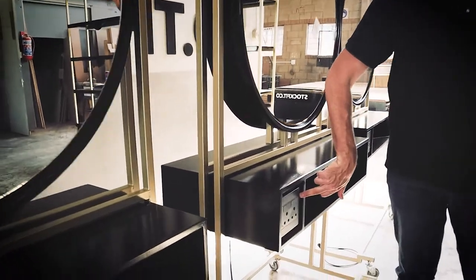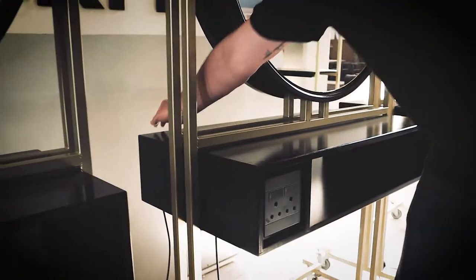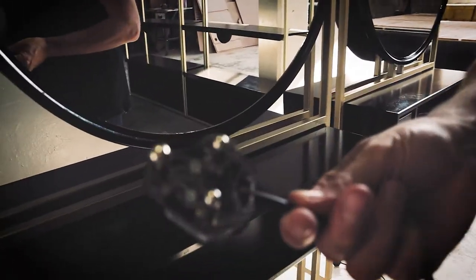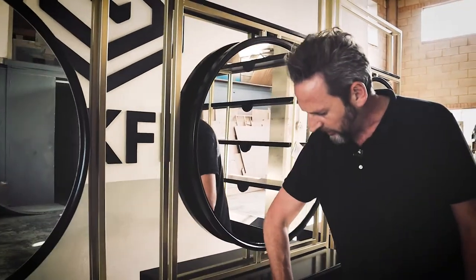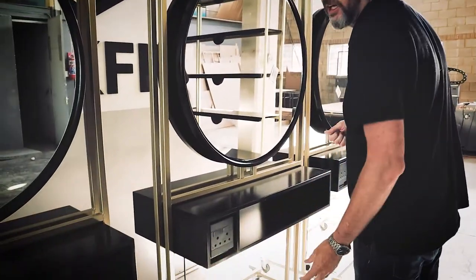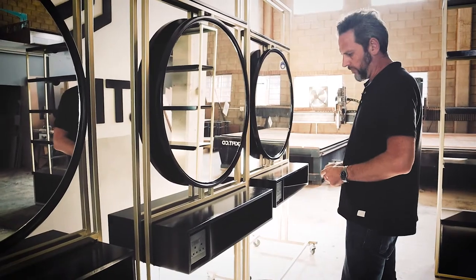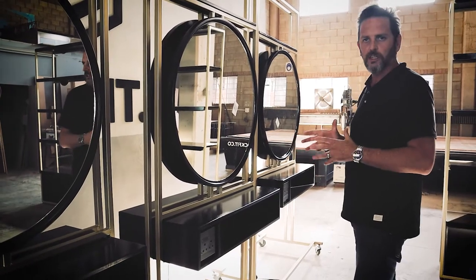We've got built-in plugs on these units. Basically we built a little electrical outlet in here which plugs into your standard three-point plug — that's our standard here in South Africa; your plugs might be different. It gives electricity to these points so that when your stylist is working with a customer, they can simply plug in a hairdryer or whatever they need right there, so you don't have messy wires hanging all over.